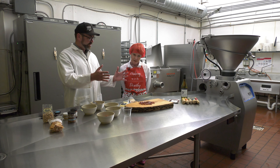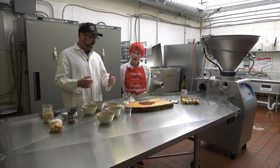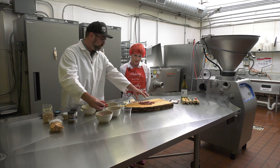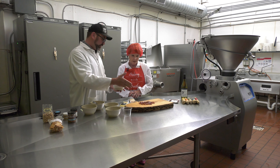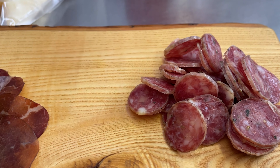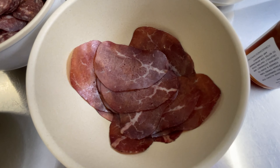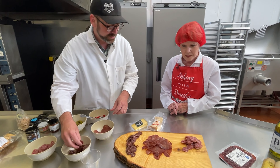Generally, humans eat with their eyes first, so we want to present this the way that humans are going to look at it. We go from left to right, top to bottom, and think in odd numbers. Next, I'll put a little bit of the salami. Since we're going from left to right, we've got one right in the center — the beef in the center already. I've already pre-sliced everything, which is really helpful to do ahead of time. So we'll do a nice pile of salami down in the bottom left corner, and on the opposite side we'll do another shape — a salami river.